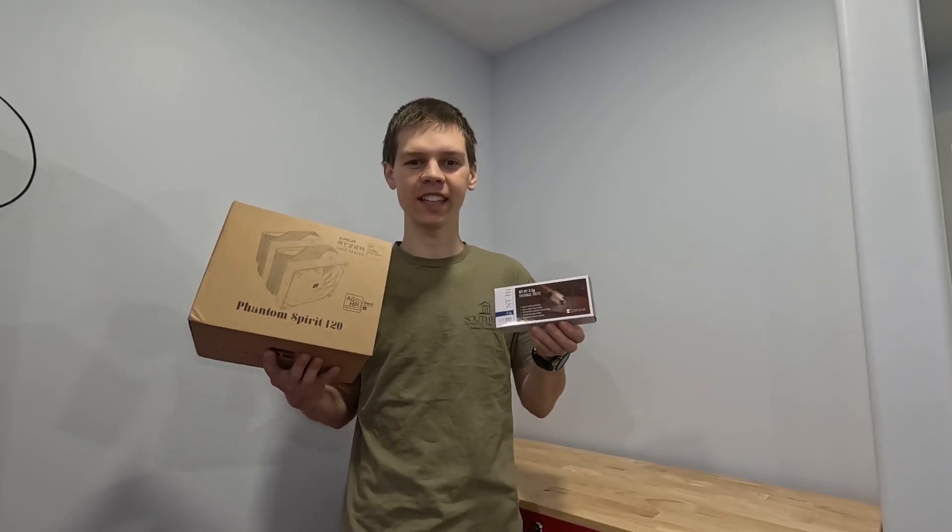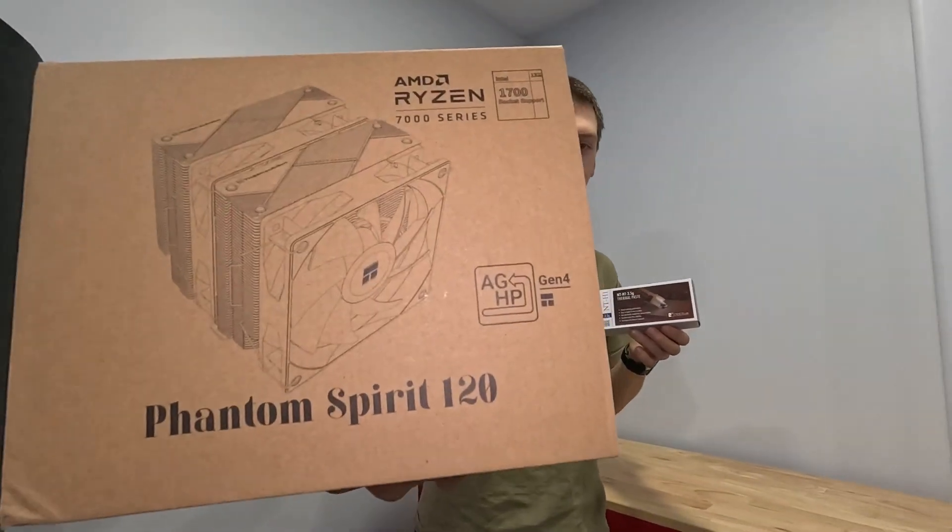Hey guys, and welcome to RC and Legos, and today we're upgrading the computer once again. This time with a beefy cooler — look at that thing.